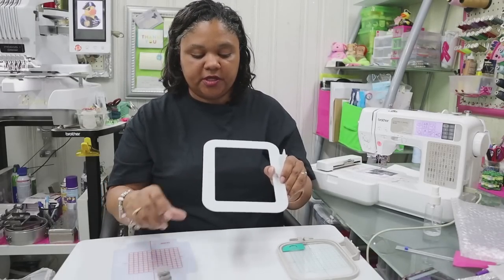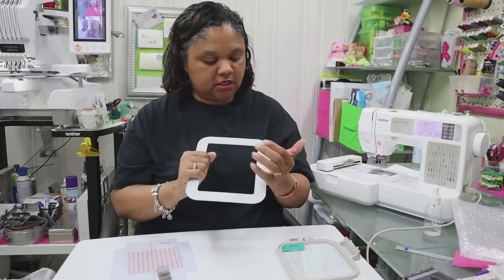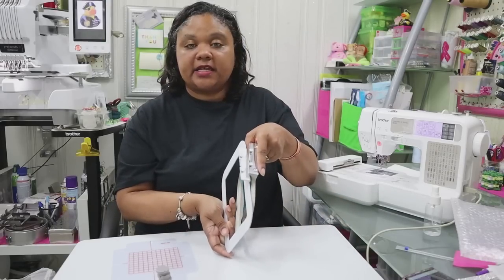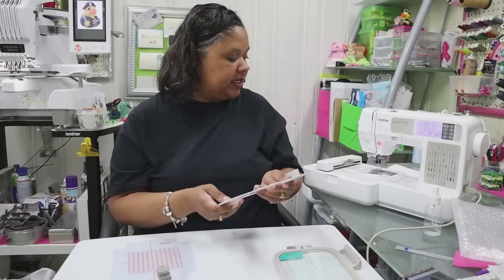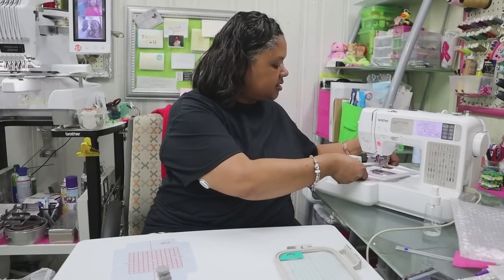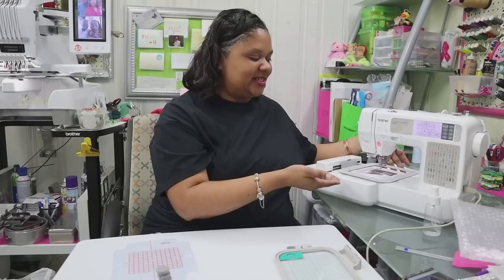As far as the hoop itself is concerned, this is metal of course because the magnets stick to it, and it's a heavy metal — not flimsy at all. The bracket for this is the exact same as it is with the regular hoop. I have the machine right here so we can test it quickly and see if it clicks in place. And there we go — it does click in place, so that's good to know.